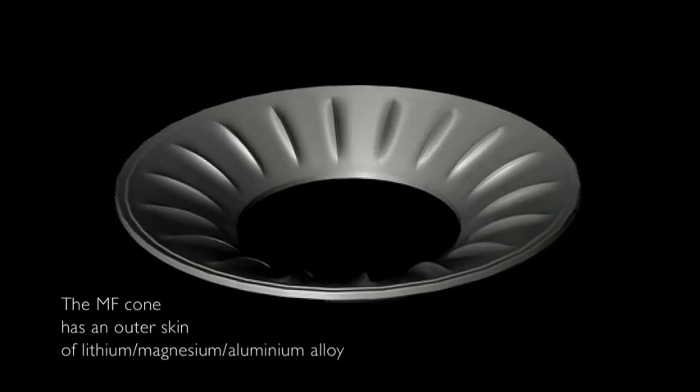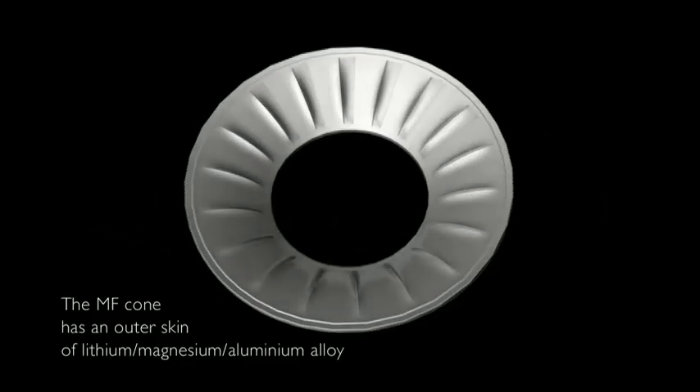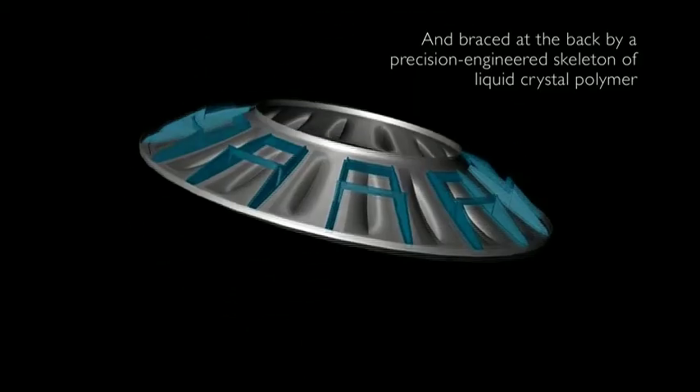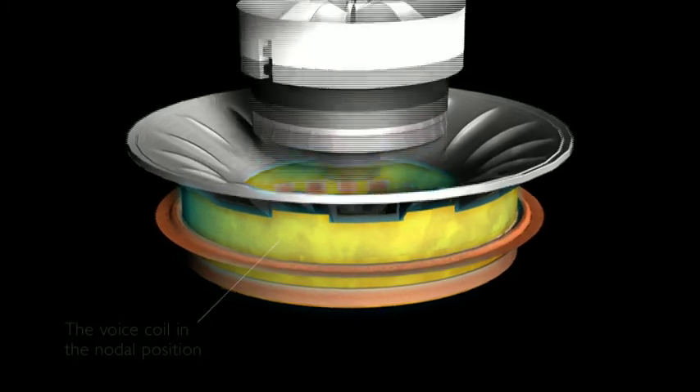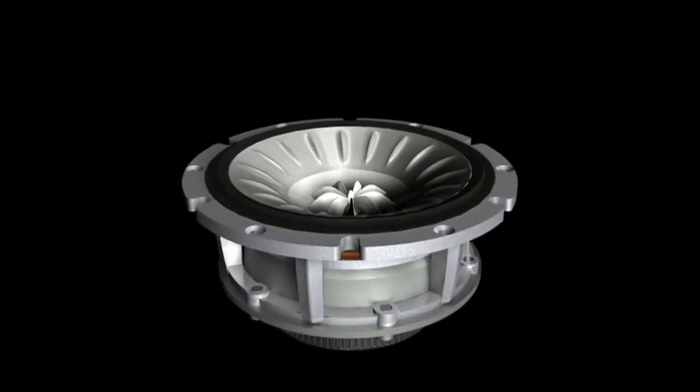The Uni-Q mid-range cone is a hybrid design with an alloy front skin and a liquid crystal polymer rear rib structure. The position of the voice coil is optimised to be at a nodal location, and the effect of this is to dramatically improve the rigidity over the whole bandwidth. Any vibrational problems are eliminated by placing the Uni-Q in a separate enclosure and decoupling this from the rest of the cabinet.